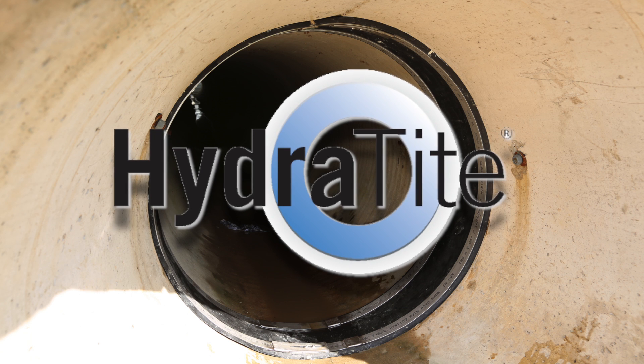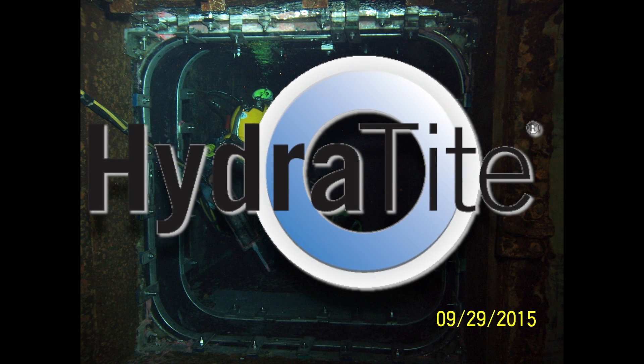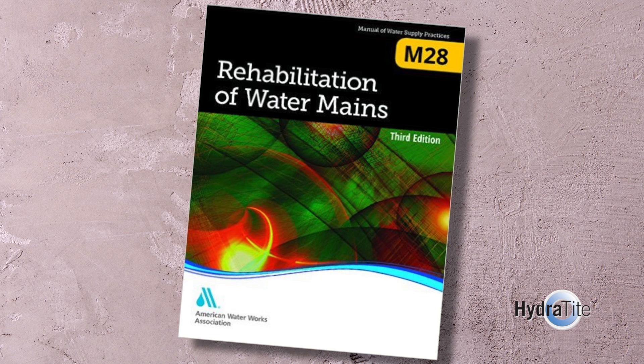With over 30,000 Hydratite seals in service, this technology offers a proven solution to the water, gas, sanitary, and power industries. The Hydratite system is a recognized method of joint repair by the AWWA-M28.